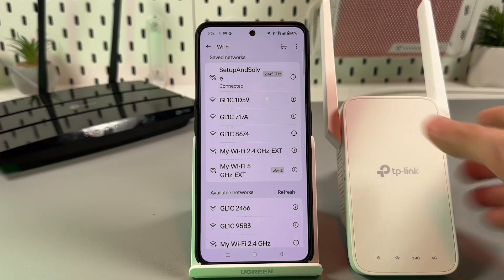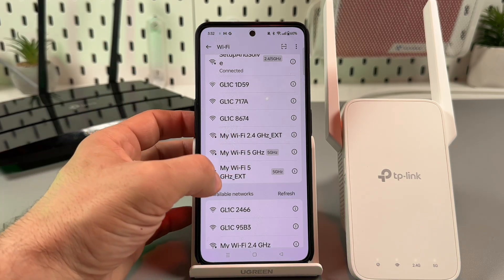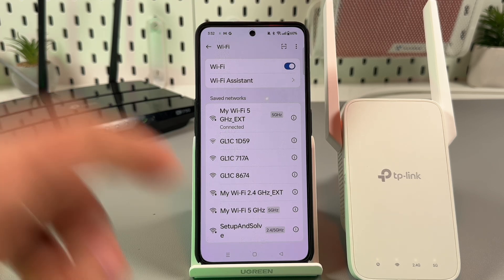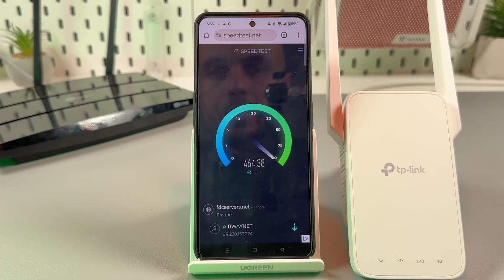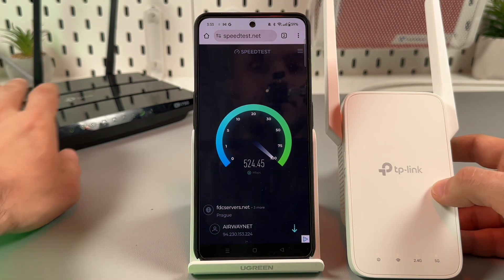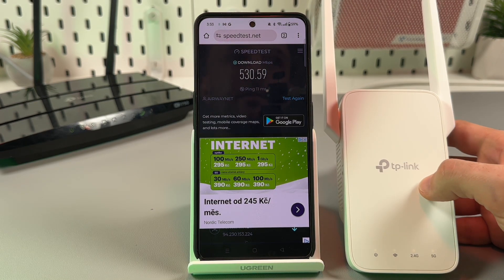Let's find our extended networks — 'ext.' I want to connect to the 5 GHz band. If for some reason you don't see your extended networks but you see four glowing LED indicators, try to restart your Wi-Fi — just toggle it off and back on again. I'm connected and all set. I can check the network speed at speedtest.net. Of course the main network is quite faster, but 200 megabits is okay for work, for movies, and for normal internet usage.